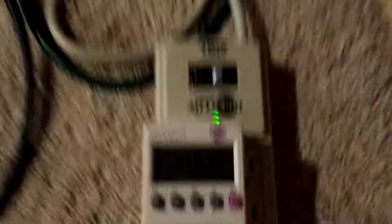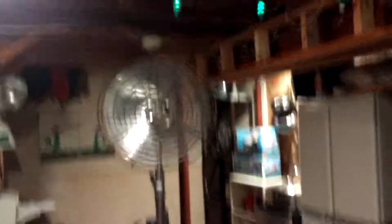It only draws 1.6 amps. Here it is on low. Oh, that is still powerful. This is so good.